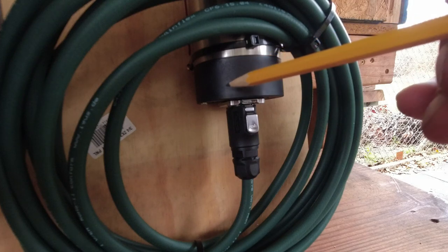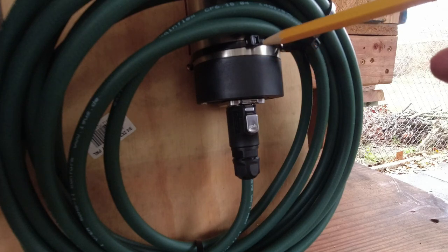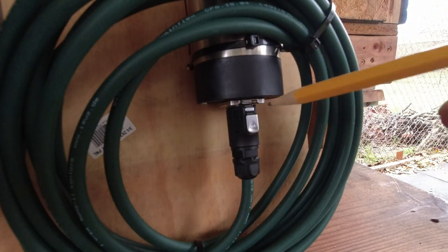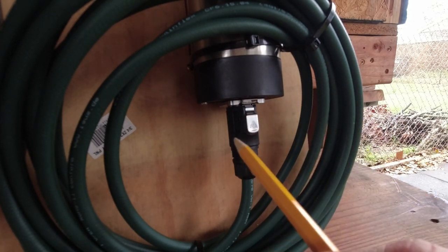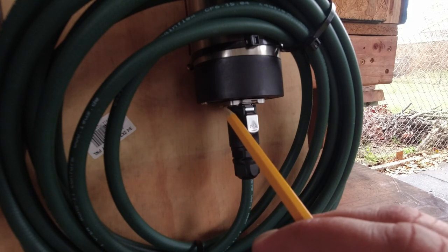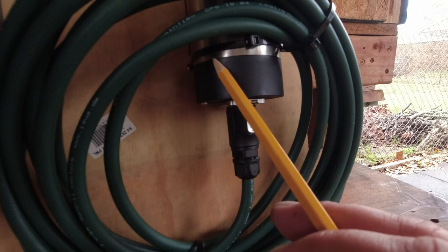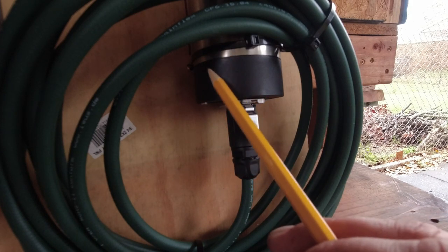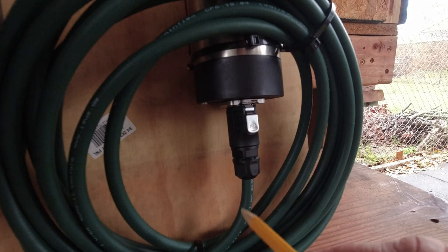These spindles almost never come with pin four grounded to anything — there's nothing connected to it. I have a little wire that comes out of the housing and uses a screw that goes into the spindle body, tied to pin four, so the whole spindle is grounded. This also helps with EMI filtering.